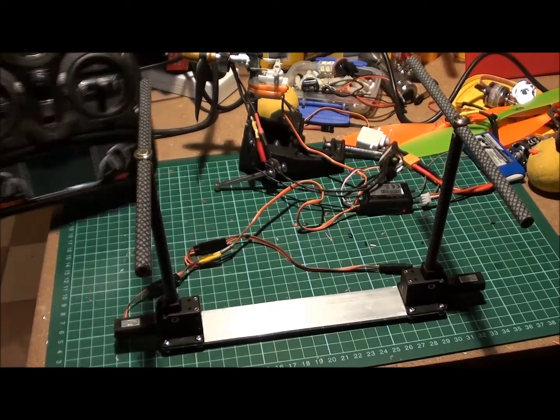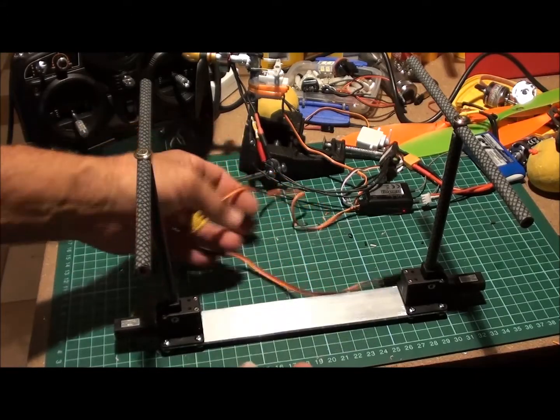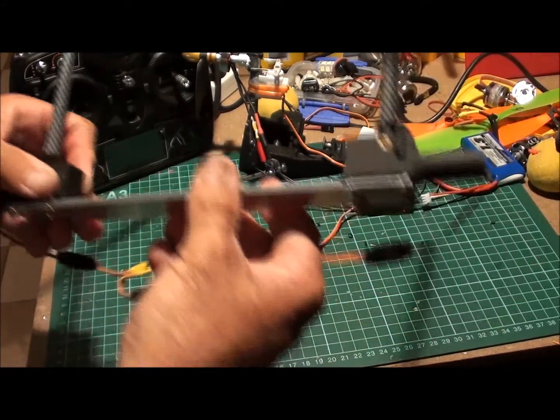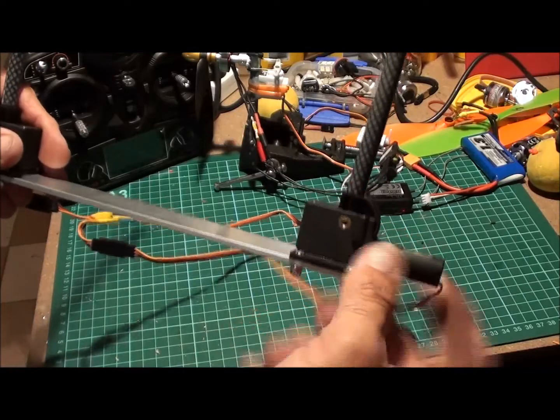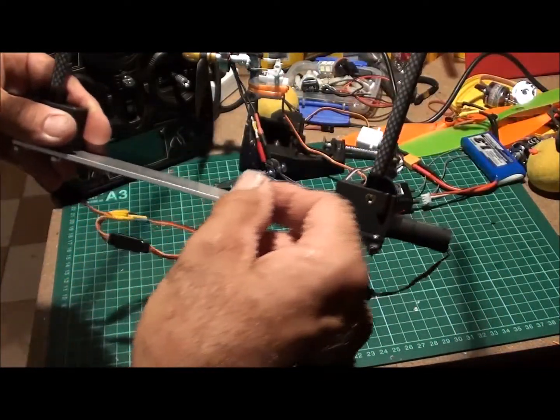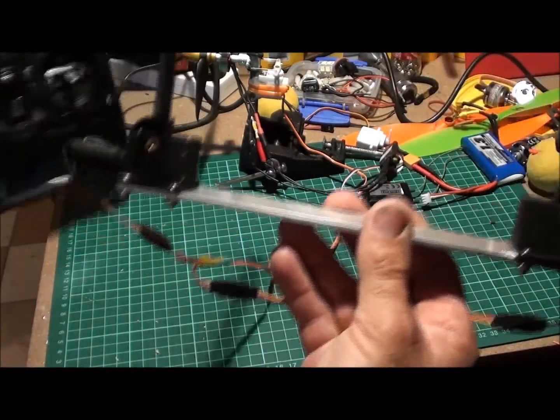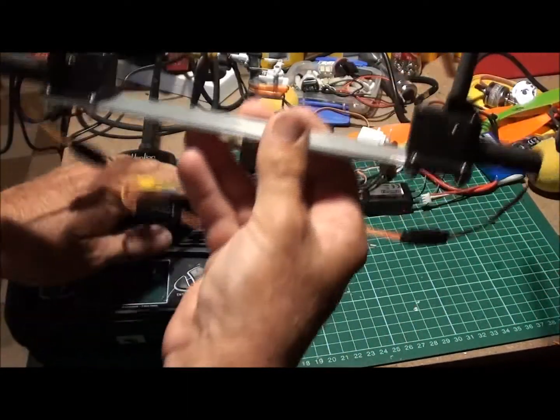All I've done is made up a little wiring Y harness here. These are the little retracts — they're about seven bucks off Ivy King. All I've done is make up some fibreglass T-pieces for the undercarriage. So that's how it works. Pretty straightforward.